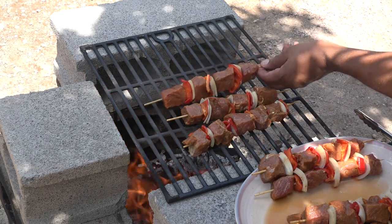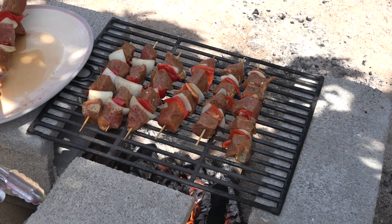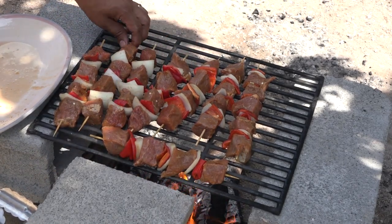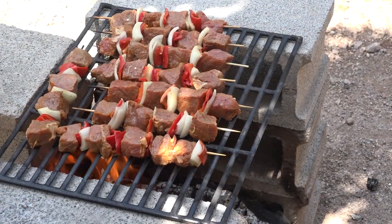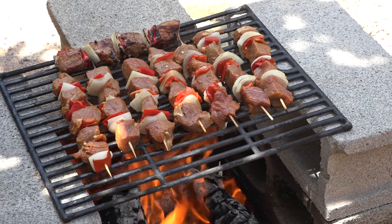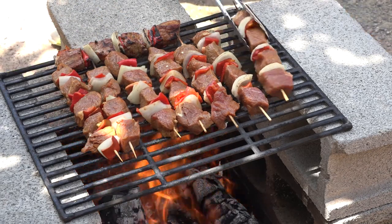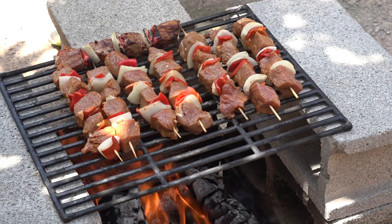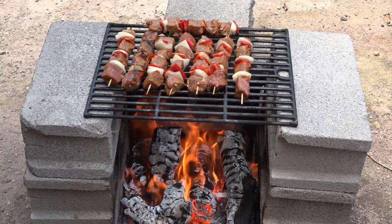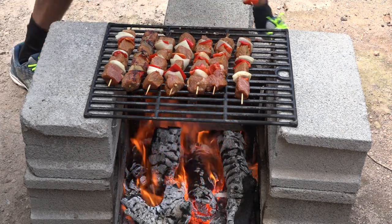I place the skewers on the grill and slowly they're gonna start getting a nice color and flavor. In the meantime we wait for the big flames to die down, then we'll lower the grill with all the meat. They start cooking slowly — you can take advantage of the high flames at first. Just make sure you always keep an eye on them. You can see on the back side that some meat starts cooking faster than others, so some skewers will be done before the rest.